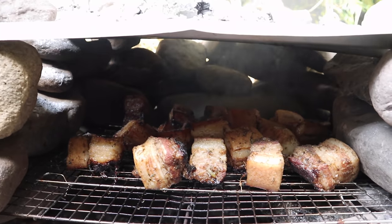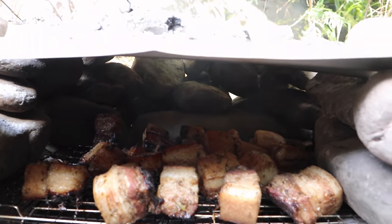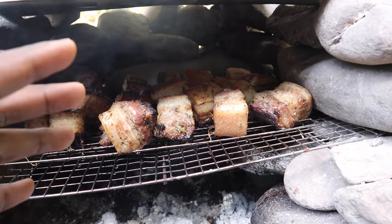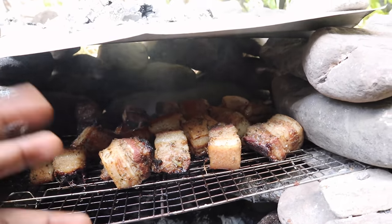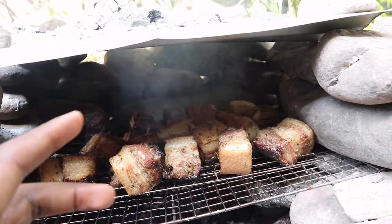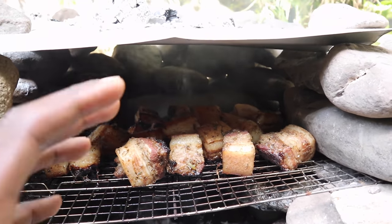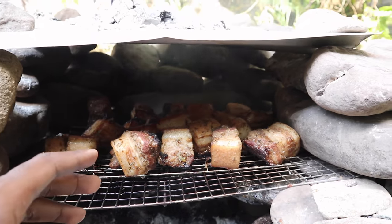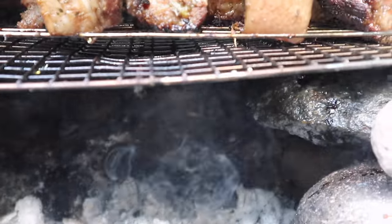Alright, these have been in there for about an hour and a half. They're getting some nice darkness and that's mostly from the smoke — the smoke goes around all that meat and gives it a bit of darkness. What we're gonna do is cover it down, let that residual heat stay in there, and finish it off.